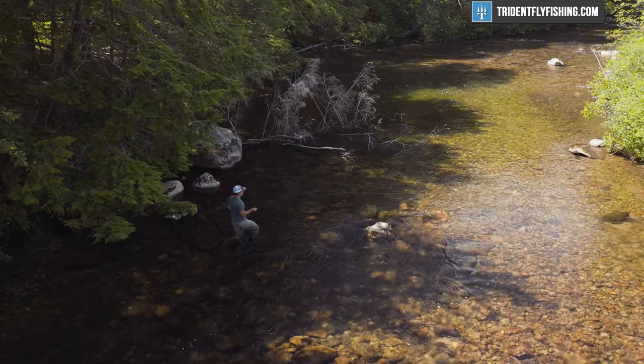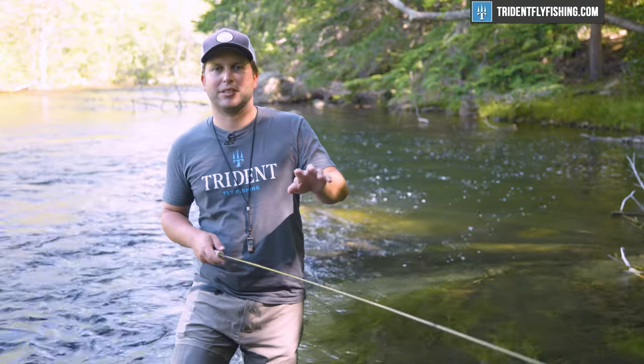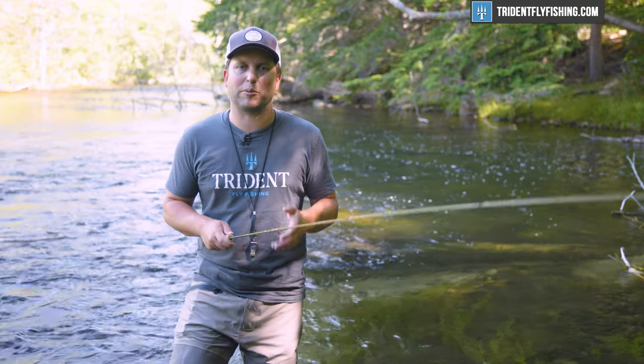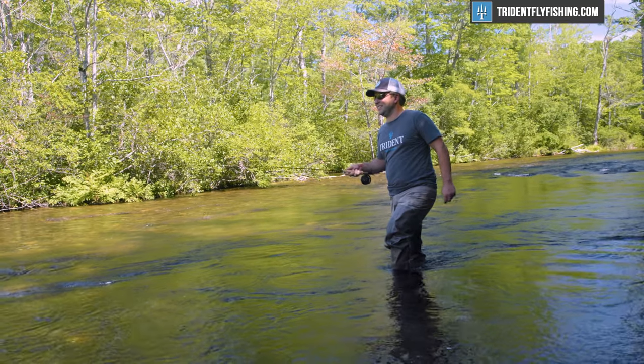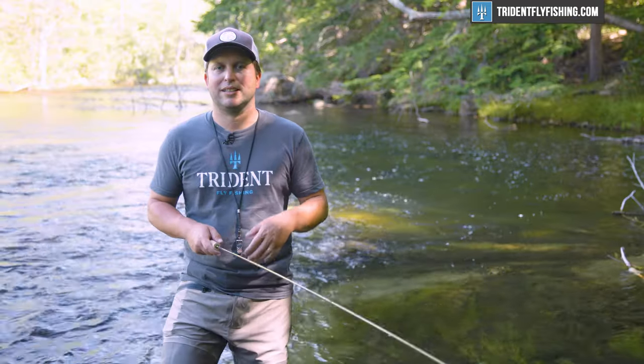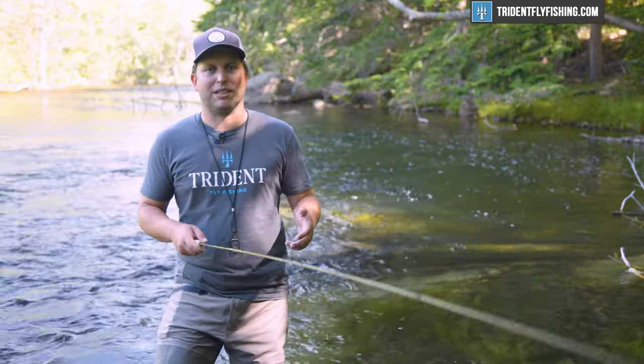And it also does that really well. It takes that heavier line and just loads very well on this Ultralight SR. That's going to be a great choice for small streams here in New England, as well as those small Appalachian streams.